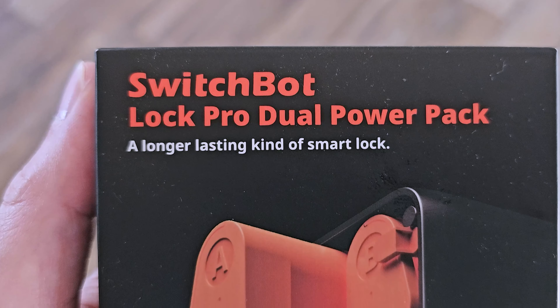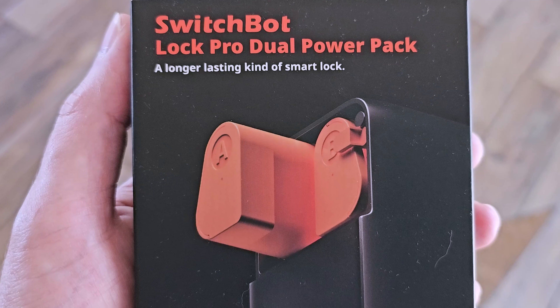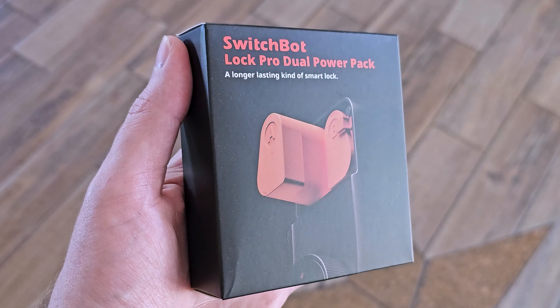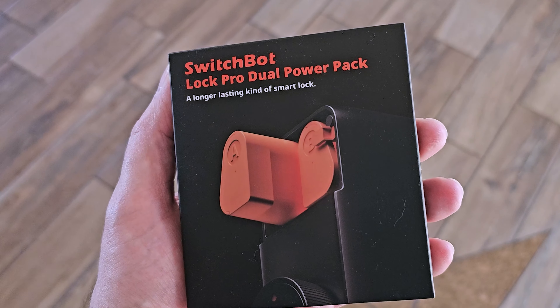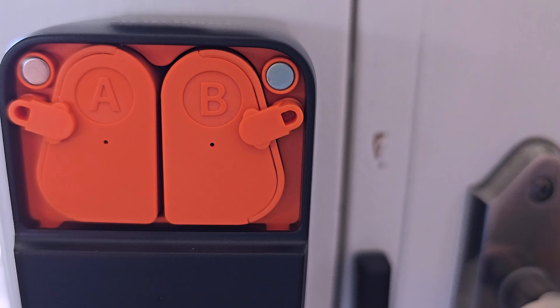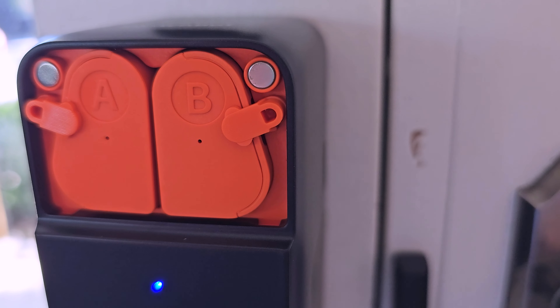They do make a rechargeable battery pack setup. So if you do not want to utilize the AA batteries, you can purchase the battery pack setup and that's going to give you nine to twelve months. It just uses a built-in lithium battery — you just charge those up and you're good to go. And if your battery ever fails, you can always use a key to get in with this system. That is a big, nice feature — you will never be stranded out of your house.